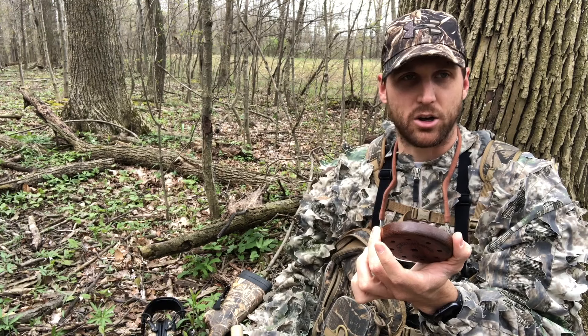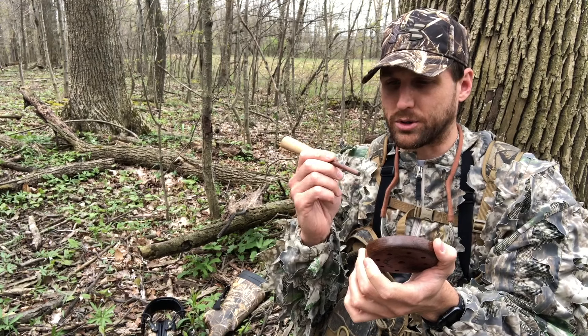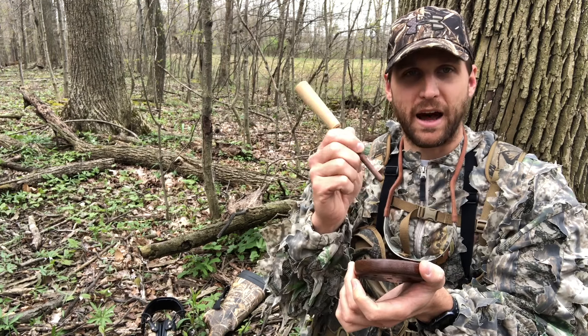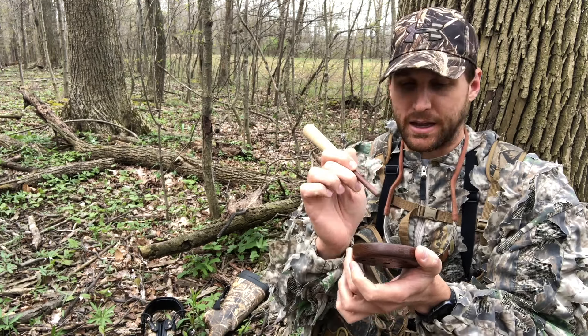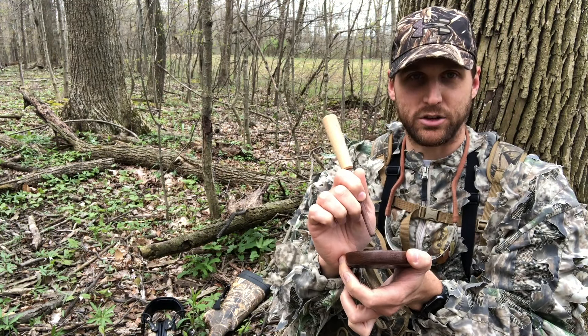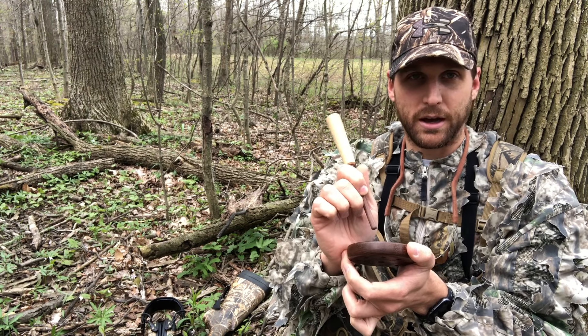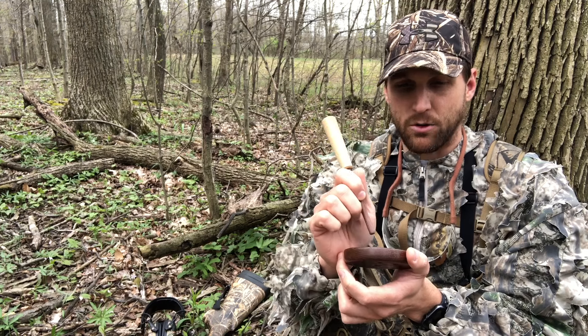Wherever you're touching the call, you will be deadening it. The next thing is the grip of the striker. You want to grip it up high, in the same spot, basically like a pencil. Then I rest the palm of my hand on the edge of the call just lightly, and all that's doing is giving you a little bit of stability when you're making your calls. I used to not have my palm on the call because I didn't want another contact point, but I found I'm much more consistent with my palm on.